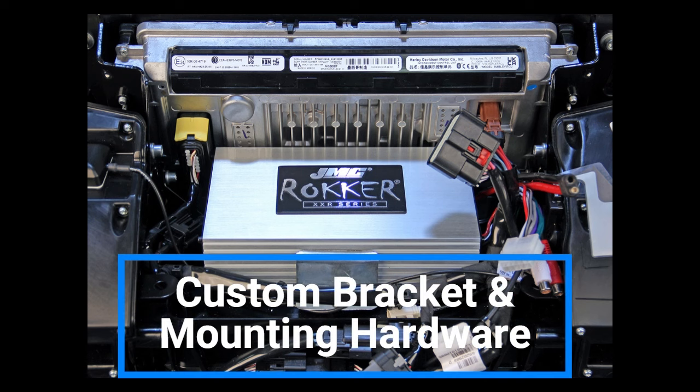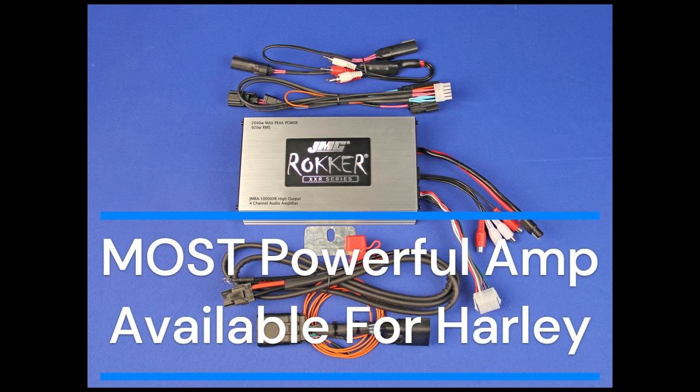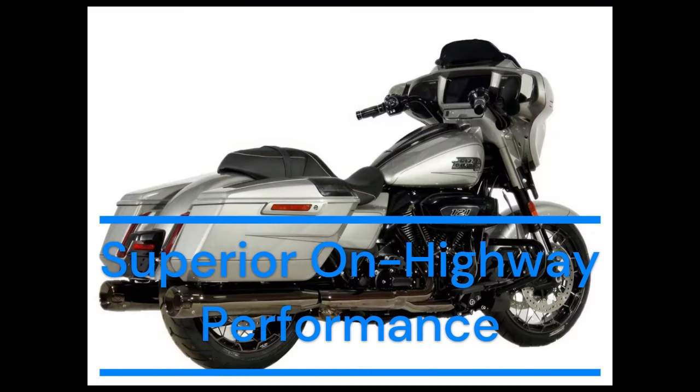The amplifier mounts into the in-fairing cradle using a custom bracket and mounting hardware. This is the most powerful amplifier available for your Harley and will provide lower distortion levels, better bass response, and superior on-highway performance.